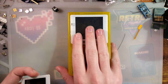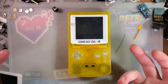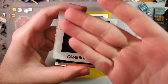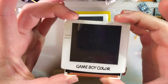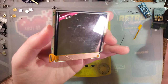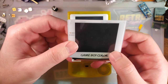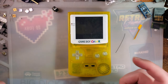Last time you guys saw this Game Boy Color, I was installing one of the laminated FunnyPlaying IPS kits in it. And last we left off, I believe I used this particular screen. This screen did have a few little issues, but this was also out of my DOA pile, so it was kind of to be expected. I never actually adhered it in there, so I just popped it out and popped the new one in.